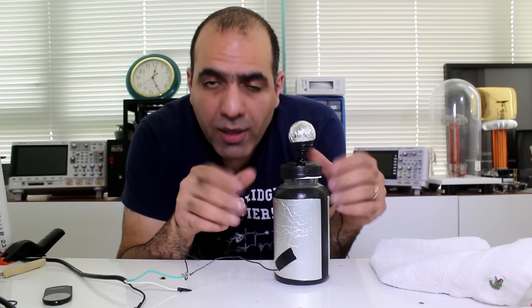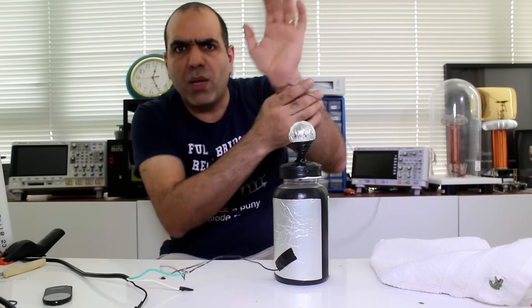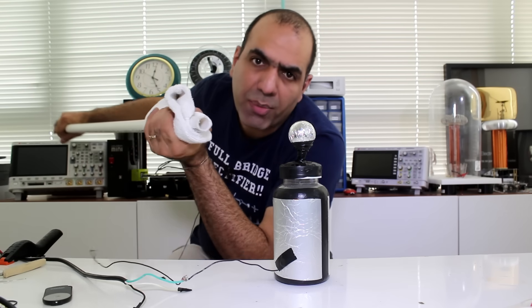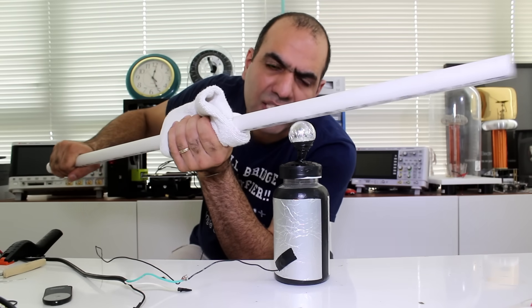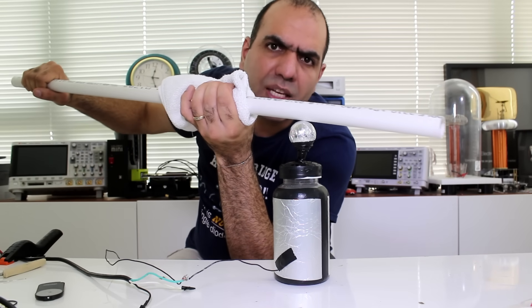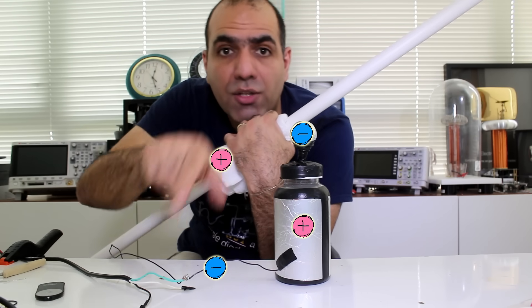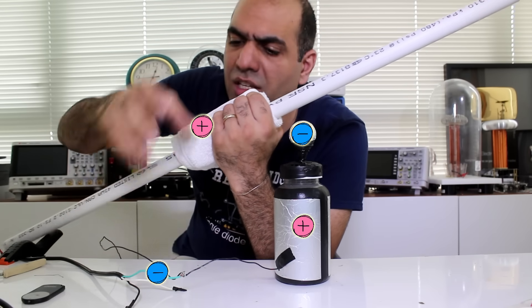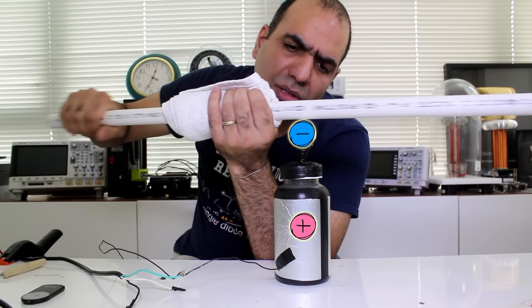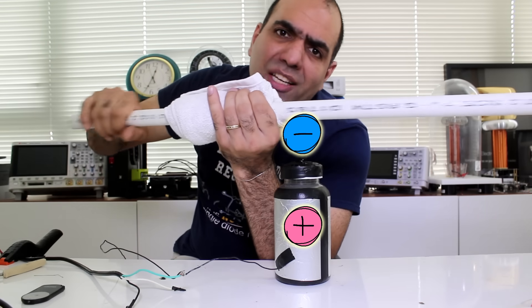Let me show you how to do it properly. The outer surface is connected to earth, which is also connected through a wire to my body and grounds me. I hold the towel in one hand and rub the PVC pipe against it while passing it over the center of the Leyden jar. The PVC pipe picks up negative charges and places them at the center of the Leyden jar, which repels the electrons on the outer surface into earth. The towel becomes positive, so it sucks electrons from earth through my body and becomes neutral again. It's basically like pumping charges into the capacitor.